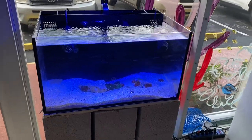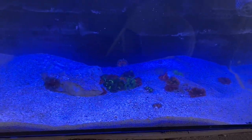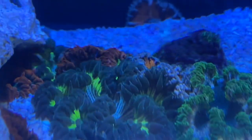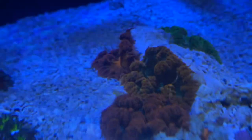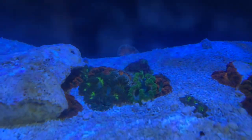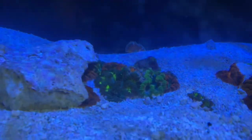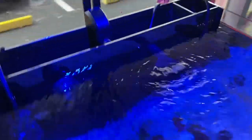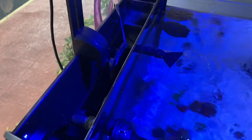A week later — the tank looks really good, no leaks, everything seems to be working well. I did have to buy a new return pump, but we decided to do something different with this aquarium. We're going to use it as a rock flower anemone holding tank, and there they are — looking beautiful. One of my favorite anemones, really underrated. We'll probably add some anemone shrimp in the future. Both power heads work fine.